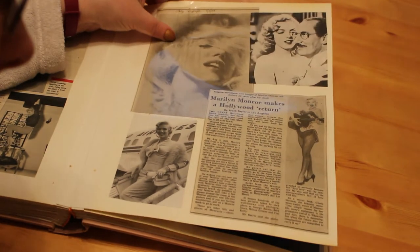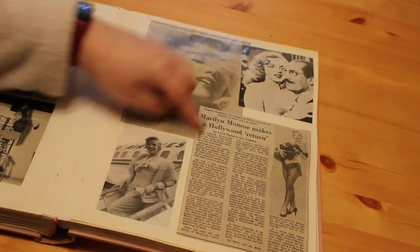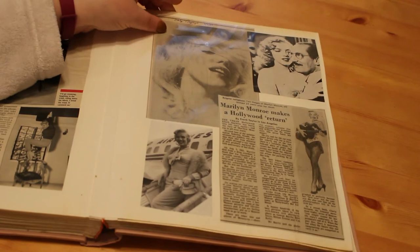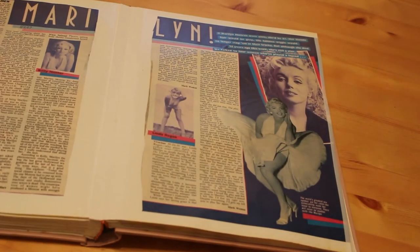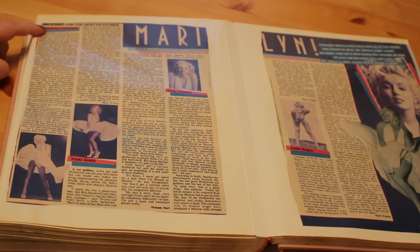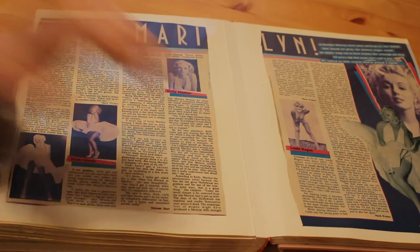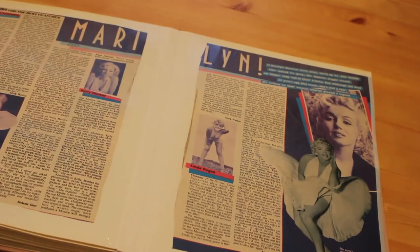From August 1987 — the 25th anniversary of her death — there's a beautiful Jack Cardiff photograph, and an article about all the memorabilia coming out at the time. The estate was managed by a solicitor named Roger Richmond, who was very strict about what he would allow Marilyn's face to appear on — not like today. There's also an article about actresses who have played Marilyn: Stephanie Lawrence in a musical, lookalike Vicky Scott, National Theatre actress Kelly Hunter in Insignificance, and Linda Reagan from Hi-de-Hi who played her in The Legend.